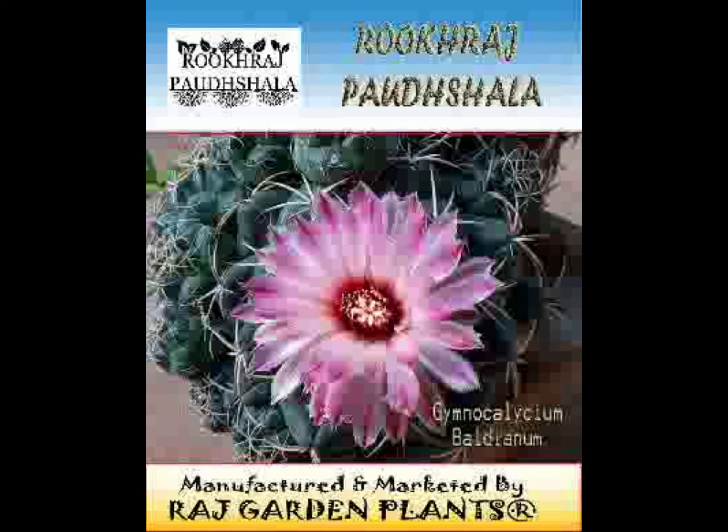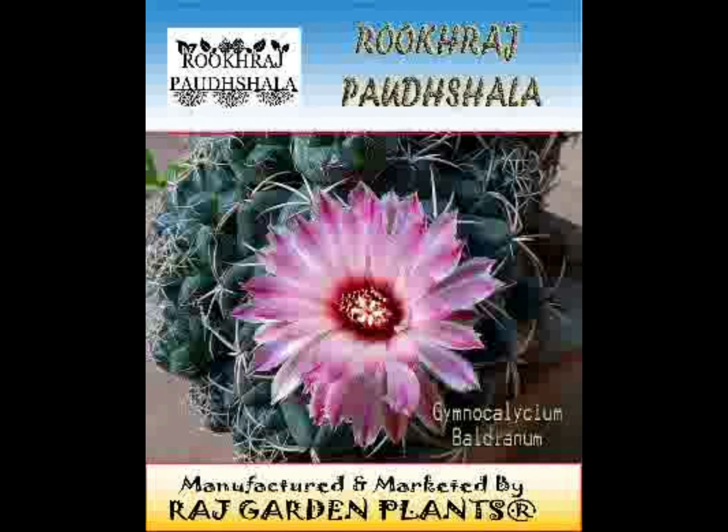It has 8 to 10 ribs with tubercle-shaped areoles, covered in groups of 6 to 8 pale gray, curved spines — giving to the species its common name of Spider Cactus.